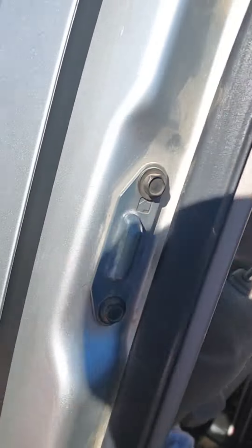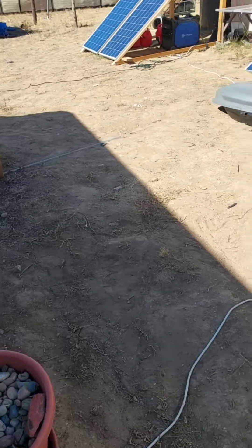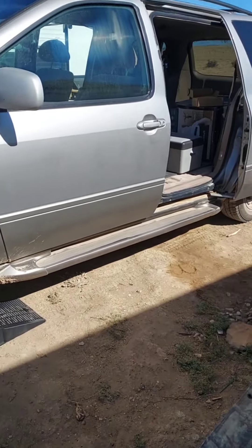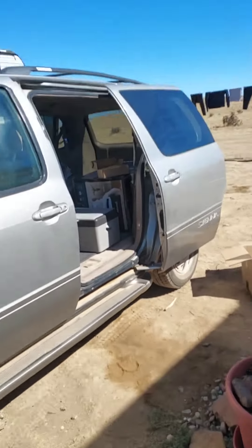I have put months of effort into restoring this piece of garbage van to running condition. It smokes a little bit, but so far so good. We're getting good use of a 2001 we picked up for nothing.